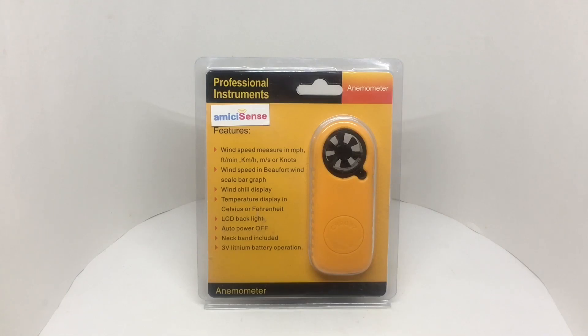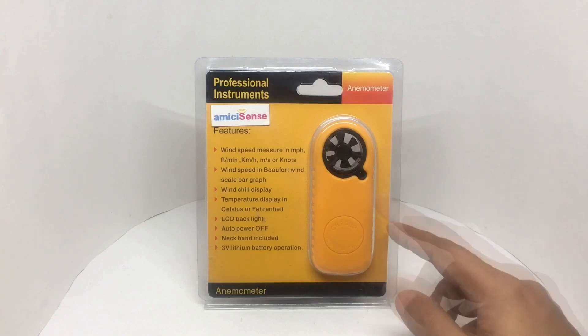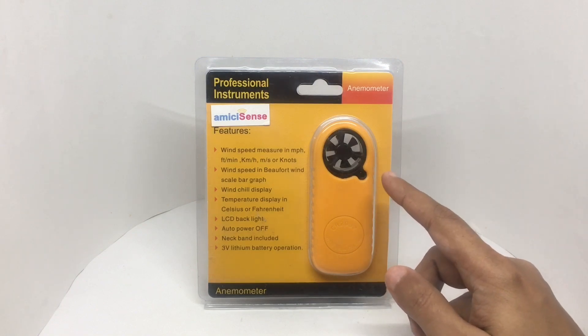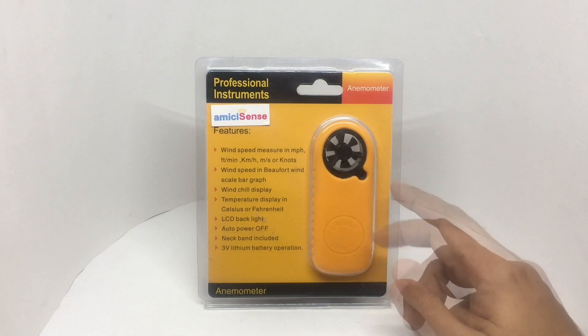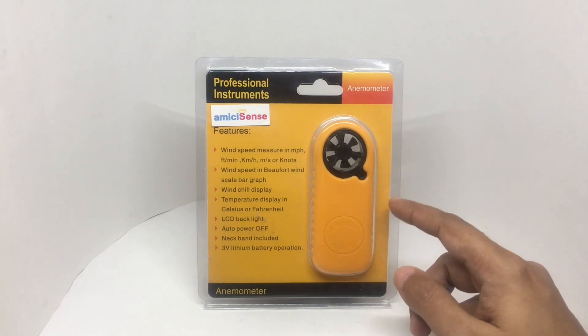Let's take a look at this anemometer. This is from AmySense. It costs around 1499 rupees, or about 20 dollars. This allows you to measure wind speed.